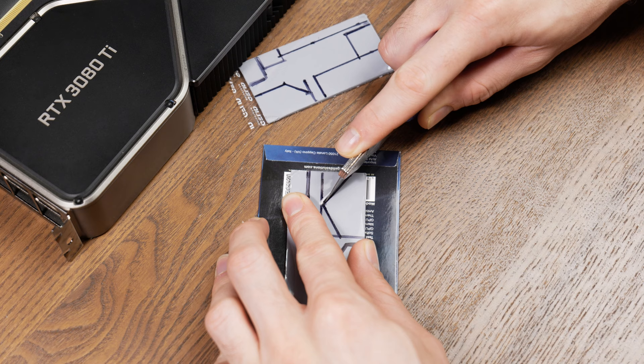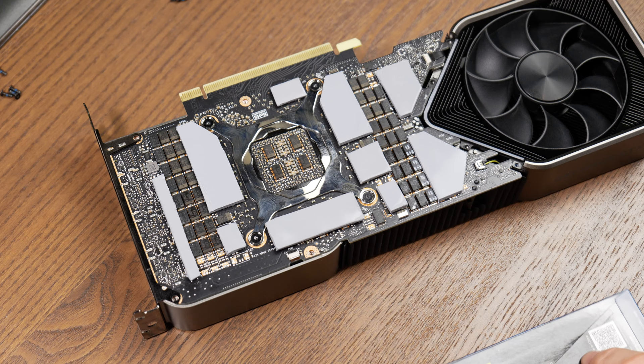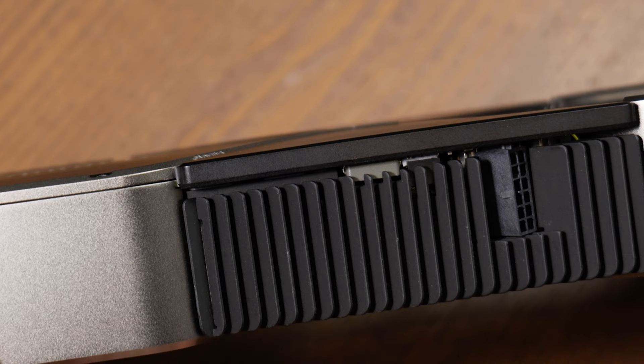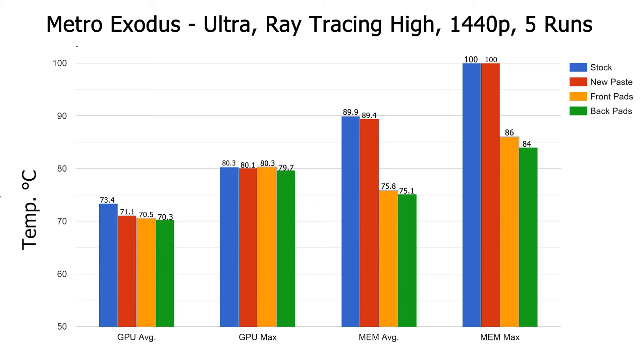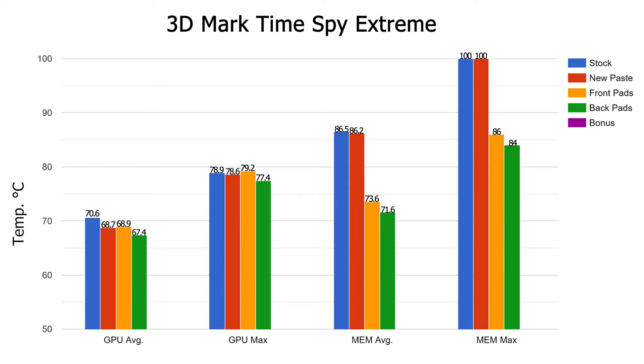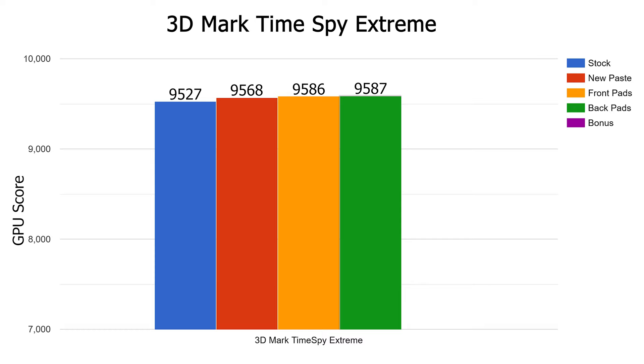Let's take it one step further and cover the back of the card. Continuing with the guide from Will Norris, I cut the appropriate pieces from the thermal pad sheets — these are 3mm thick compared to the 2mm on the front. There's much more surface area covered by this mod compared to stock, so much more that when I reinstalled the back plate, it had a noticeable convex bow to it. Metro Exodus memory average dropped slightly to 75.1, max down to 84. Performance saw another tiny bump to 94.45 FPS. Time Spy: memory average down to 71.6, max at 84. Benchmark was almost identical at 9,587. Overall, not a game changer — just some mild reduction in temps.